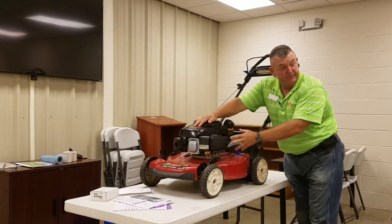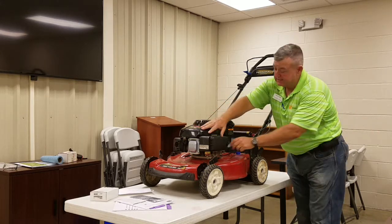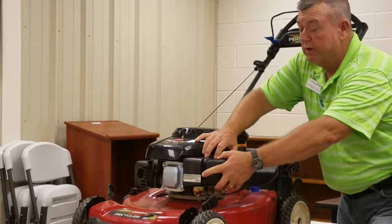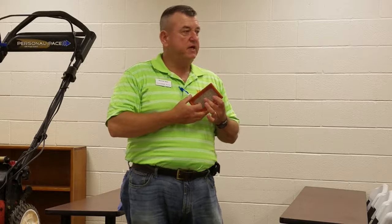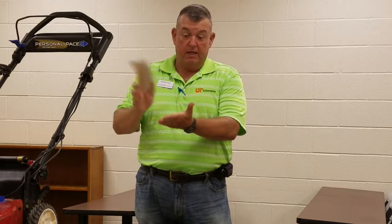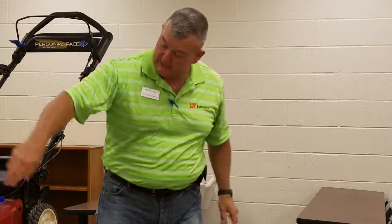Here's what this air filter looks like — it's just a pleated paper element with lots of folds. The reason it's folded like this is to create more surface area so it can pull air in and catch more dust and dirt. You can tell this one is not clean because it's dirty. If you tap it, you see stuff flying off of it. This is trash caught from the air, keeping it from being pulled into the air intake. The carburetor under here is where the fuel and air are mixed and pushed into the cylinder to be ignited by the spark plug.